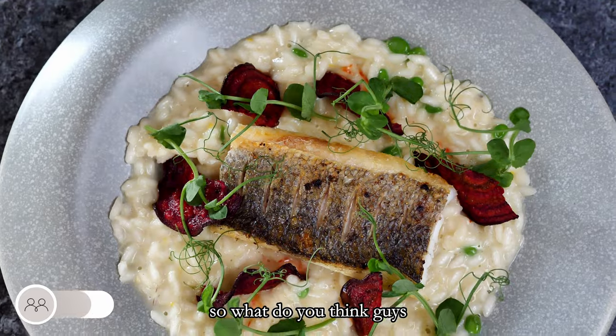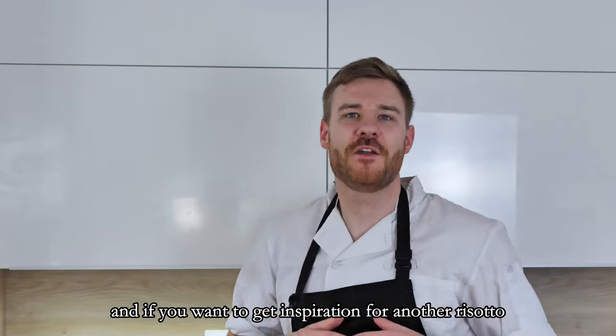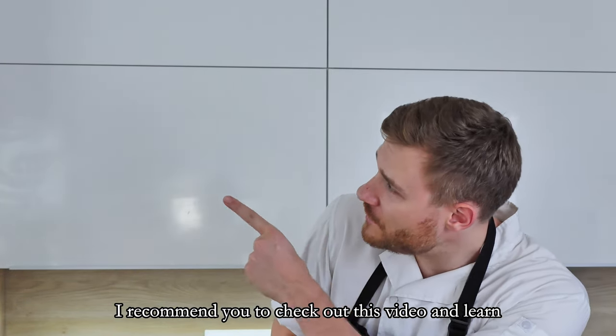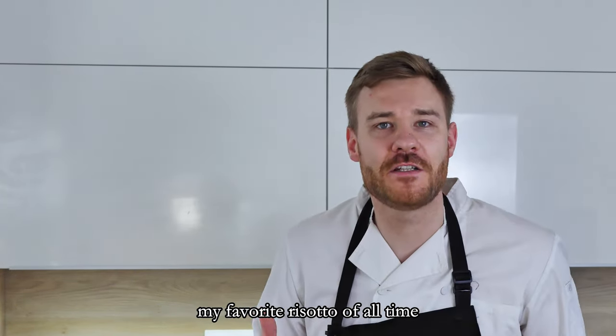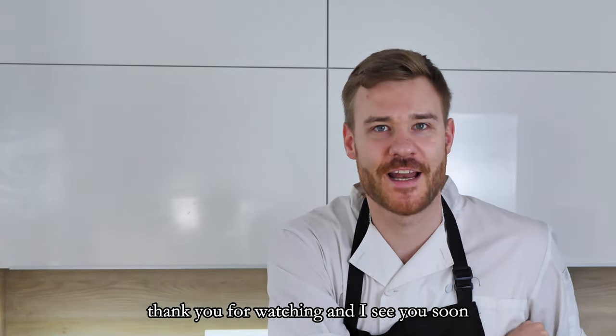So what do you think guys, and what's your favorite risotto? Let me know in the comments. And if you want to get inspiration for another risotto, I recommend you to check out this video and learn my favorite risotto of all time — mushroom risotto. Thank you for watching and I see you soon.